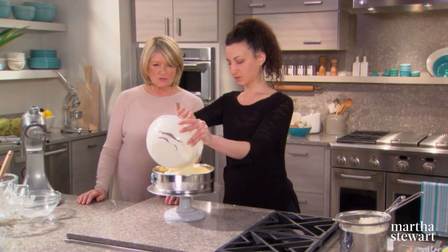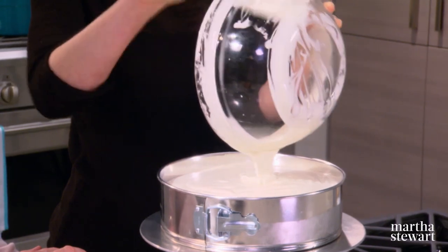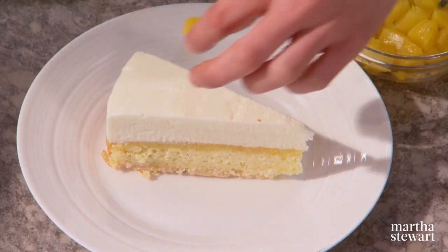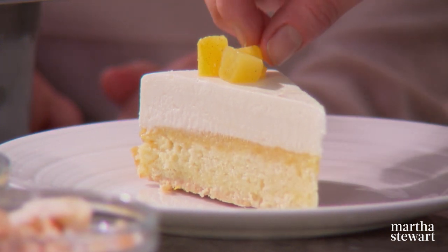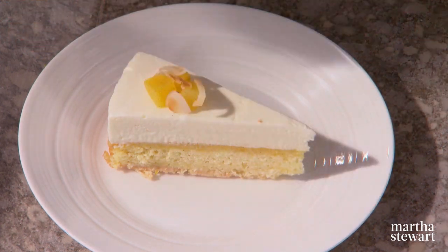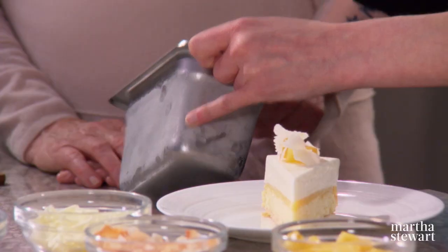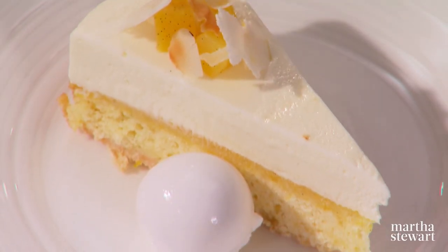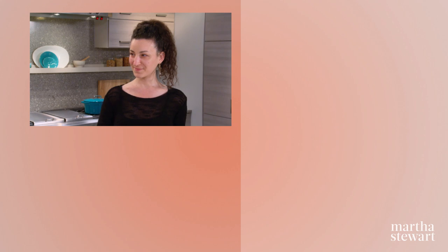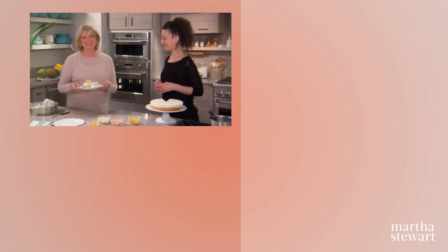Pour the semifreddo right on top — now you can see why you need a 10-inch springform pan — and back to the freezer. Once the dessert is out of the freezer, look at that — extraordinary. For decoration, keep it super simple: some roasted pineapple, a little coconut flake, and a scoop of coconut sorbet on top. It certainly is one masterpiece that shows off coconut in all its tropical glory. Thank you very much, Michelle, for taking time out of your busy kitchen schedule to come and show us how to create this magnificent dessert.